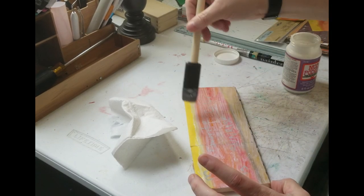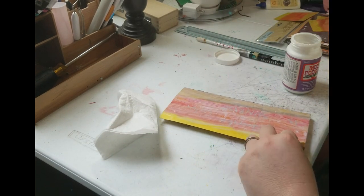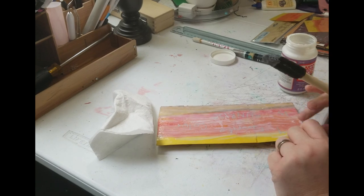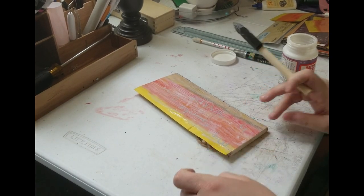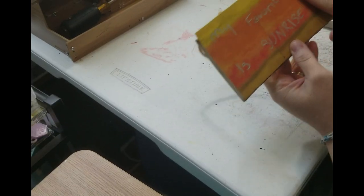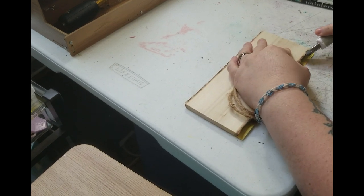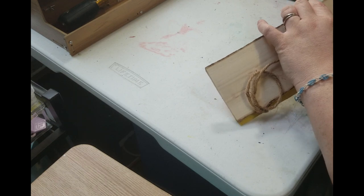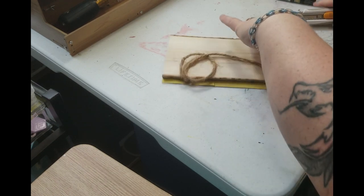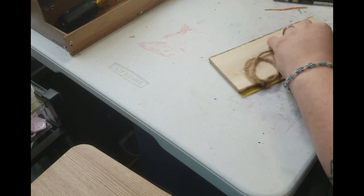I am going to let this dry, and then we can move on to the next step. Now that it's dry, or should be dry enough, you can go ahead and cut the paper.